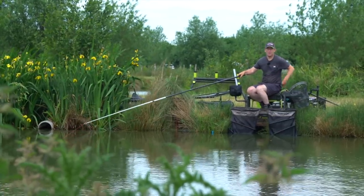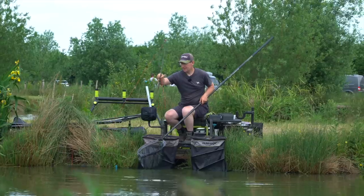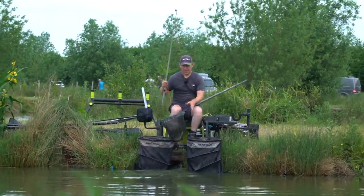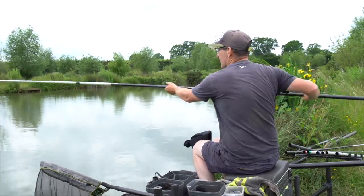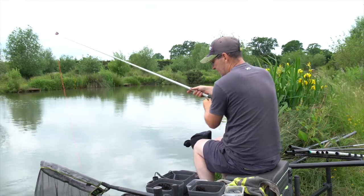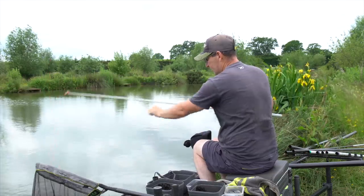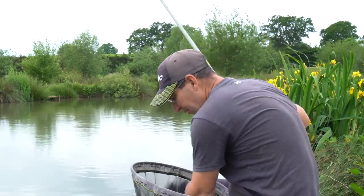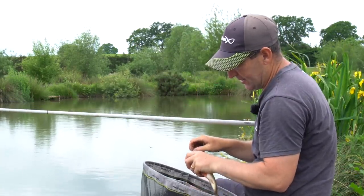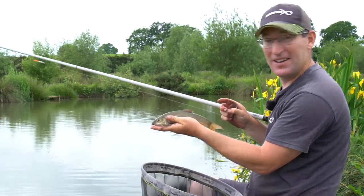There you go - this might be a barbel the way he's pulling. All different sizes - a little scrapper, I don't think it's very big. Yeah, a little barbel. So we've got four species already - a little skimmer, perch, barbel and a chub. Lovely little barbel.